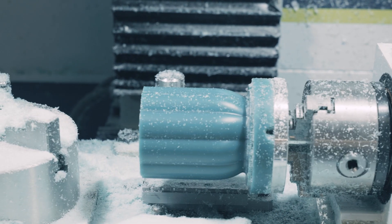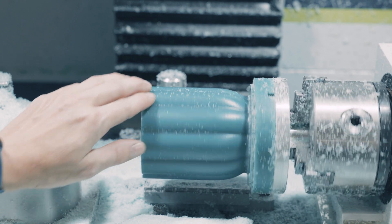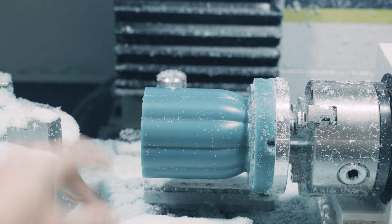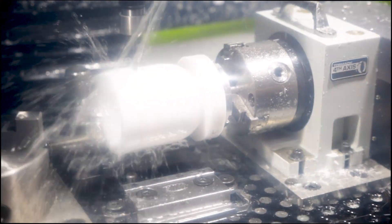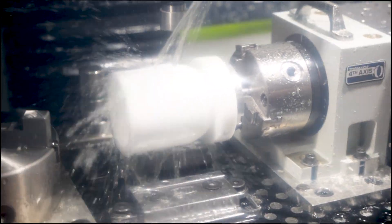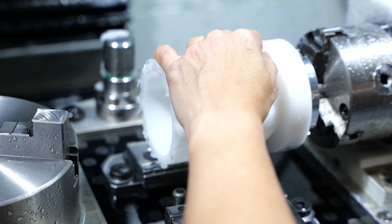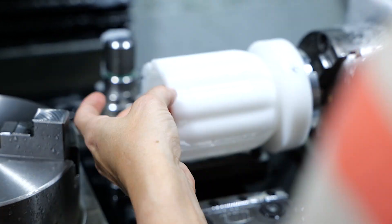And here's the finished product for the test. At this point you can't really feel anything. You can sort of see a little bit of marking on the bottom half of the jar, but I was pretty satisfied with this, so I decided to move on to machining the mother mold. Because I had already done all the testing, this was pretty easy and straightforward — I was able to just do it in one pass.